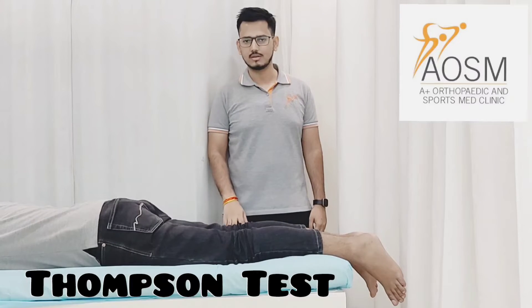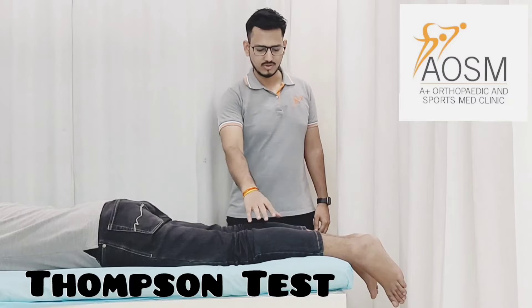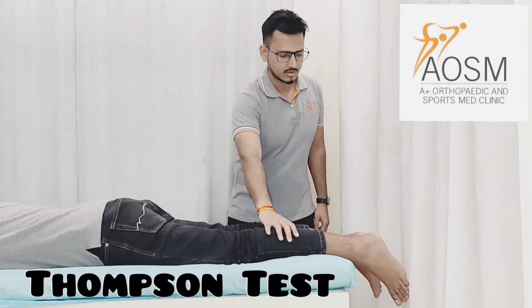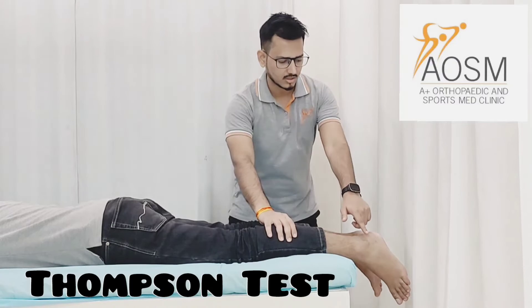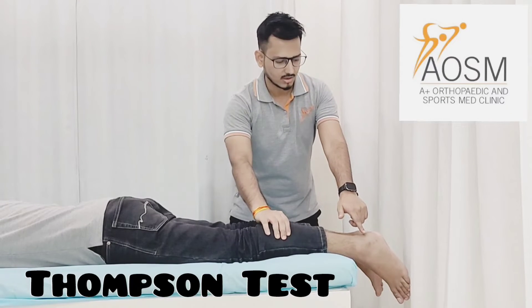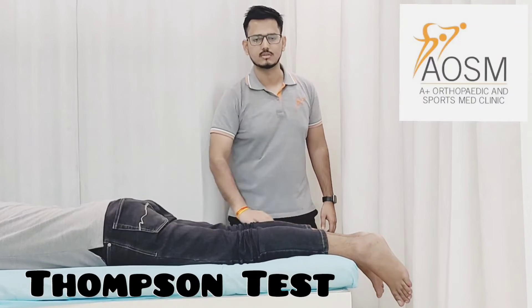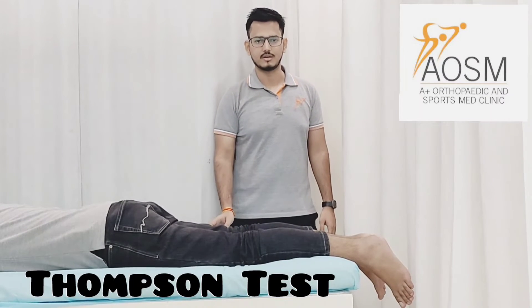In this test, the patient is lying in prone position. We just squeeze the calf muscles and the normal response is plantar flexion. As you can see here, when I squeeze his calf muscles there is plantar flexion. In absence of plantar flexion, there is a suspected tear of the Achilles tendon.